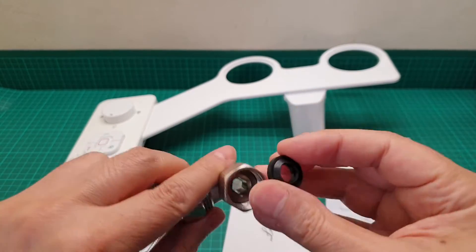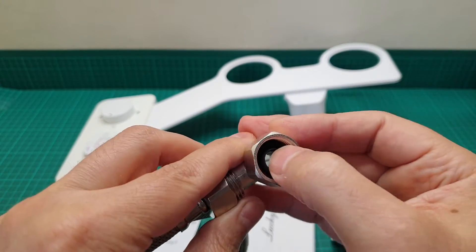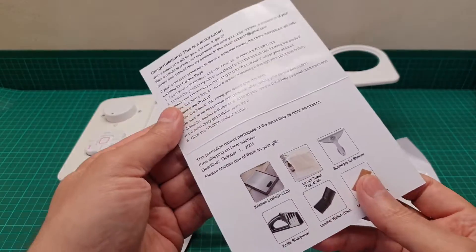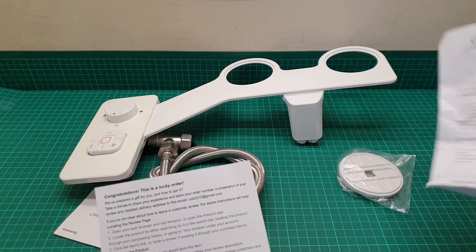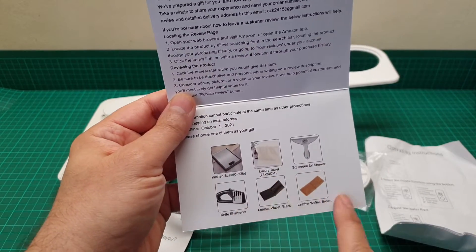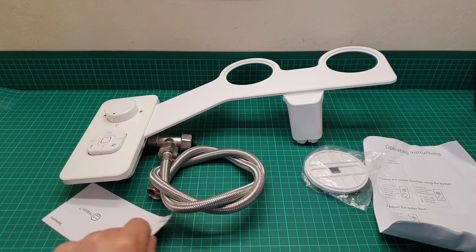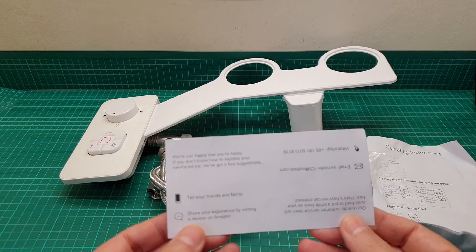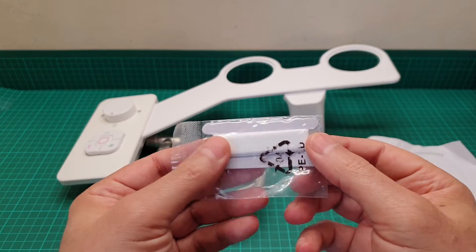It also comes with a plastic washer that goes in there to avoid any leakage. Then it came with an instruction manual — this is the instruction manual that we are going to look at. This shows other devices they can offer you to purchase. And this is another card that says tell your friends and share this if you are enjoying it. And there's a little bit of Teflon tape included.